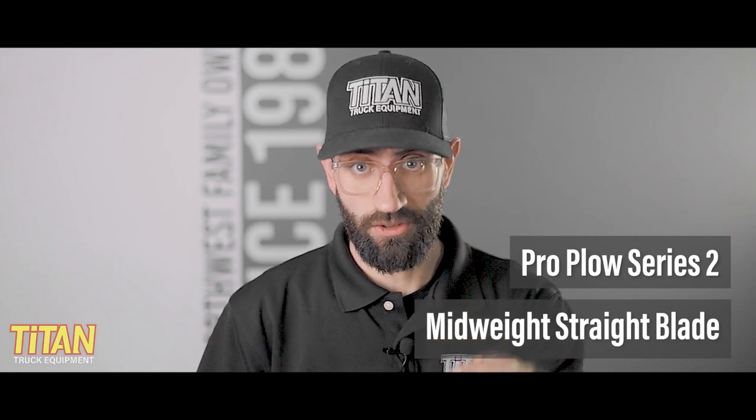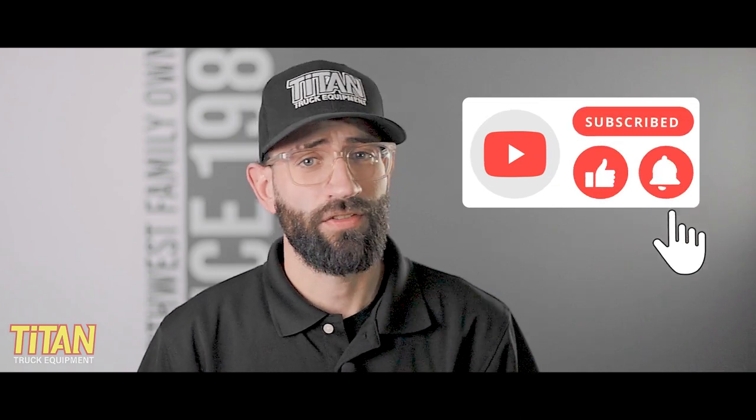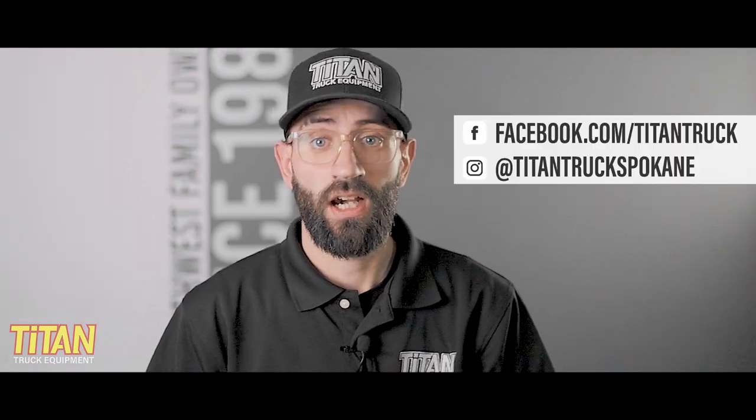If you have any questions or want to learn more about Western's Pro Plus snow plow or what other snow plows fit your truck, reach out to us using the information on screen. If you like this video, like this video. Hit subscribe and turn on notifications so you get an update when we post. You can find us on Facebook at facebook.com/titantruck or on Instagram at titantruckspokane. I'm Cody, and I'll see you next time.